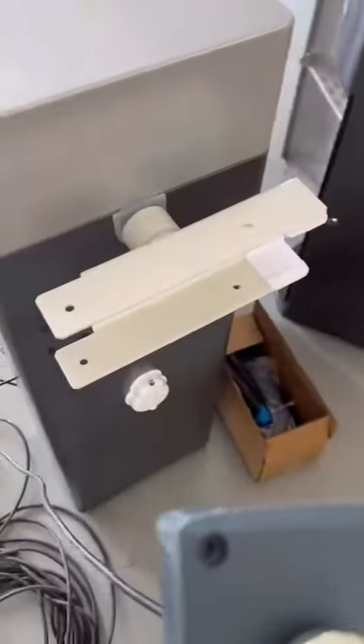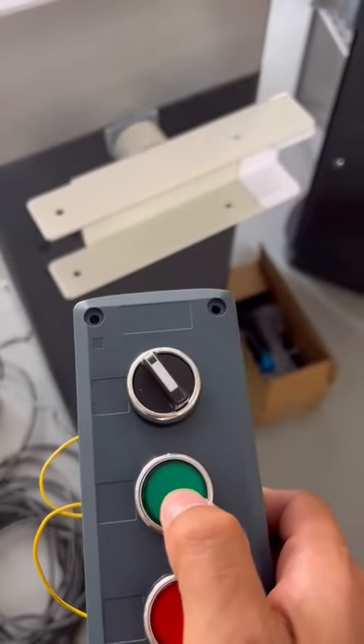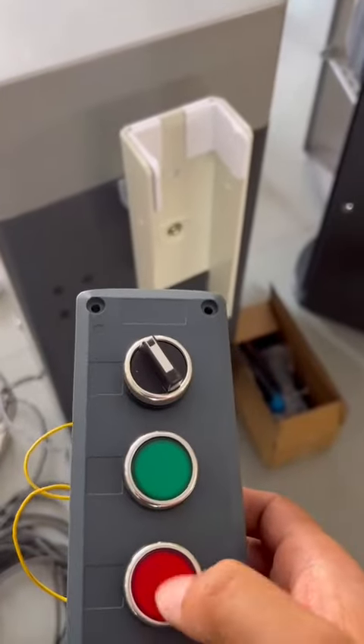Let's show how it works. Okay, now it's closed. And we can open — press this button for open. Close.